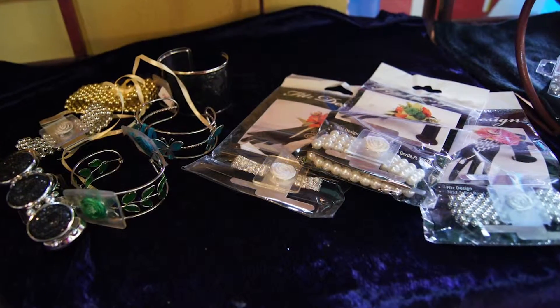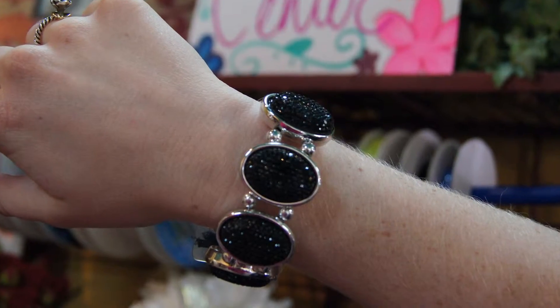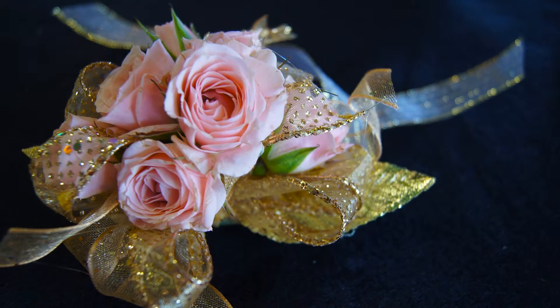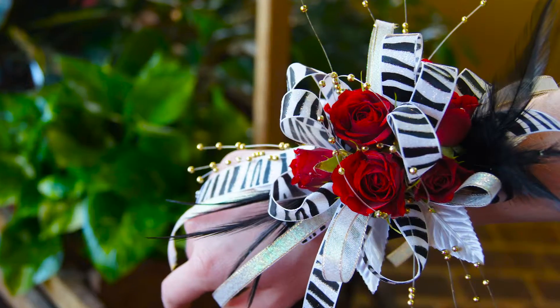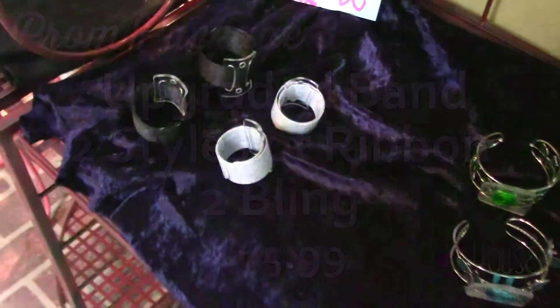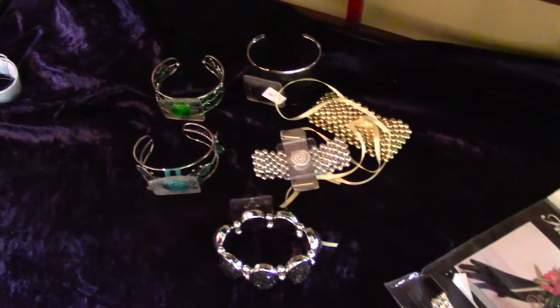You could do a basic slap band or you could upgrade. This year we also did three different packages. Package one is a basic slap band — you get one style of ribbon and you get one bling. Package two is also a basic slap band but you get two styles of ribbon and two bling. Package three is an upgraded band, so you would go from a basic slap band to either a beaded band or a rhinestone band.